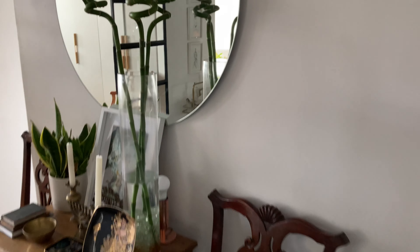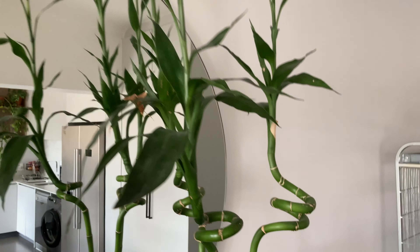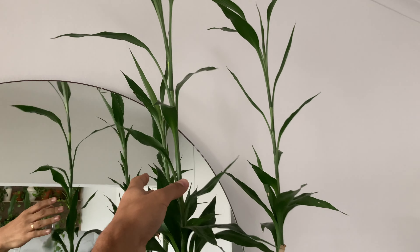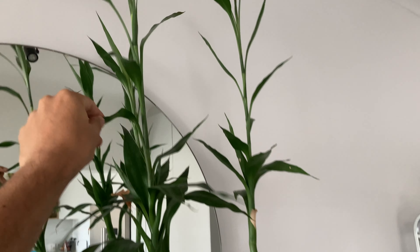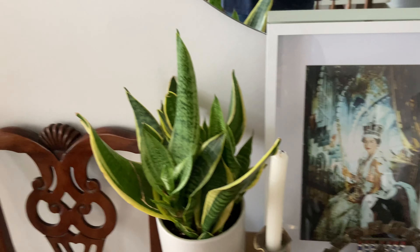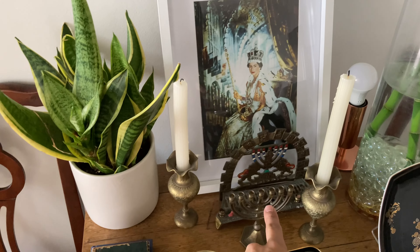And this is the trouble maker. Over here I have lucky bamboo. It's actually quite funny how it has stretched so long — it's really gotten very, very long. I'm very happy with that, it looks really healthy. Another snake plant here, and a queen plant in front of my Hanukkia.